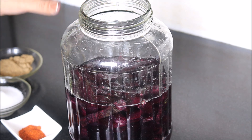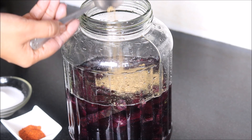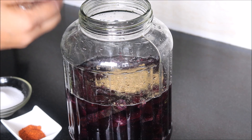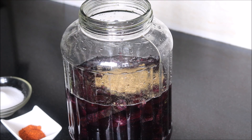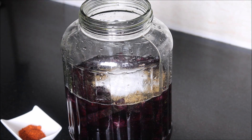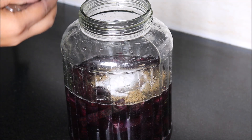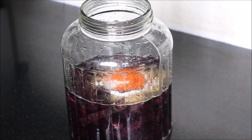However, you can increase or decrease the quantity of water as per your choice. Then we will add mustard seeds powder, which will bring the required sourness — the khatta pan in the Kanji. Add 1 tbsp of salt; you can even use rock salt. And then I am adding half a tbsp of red chilli powder. Mix it with water.